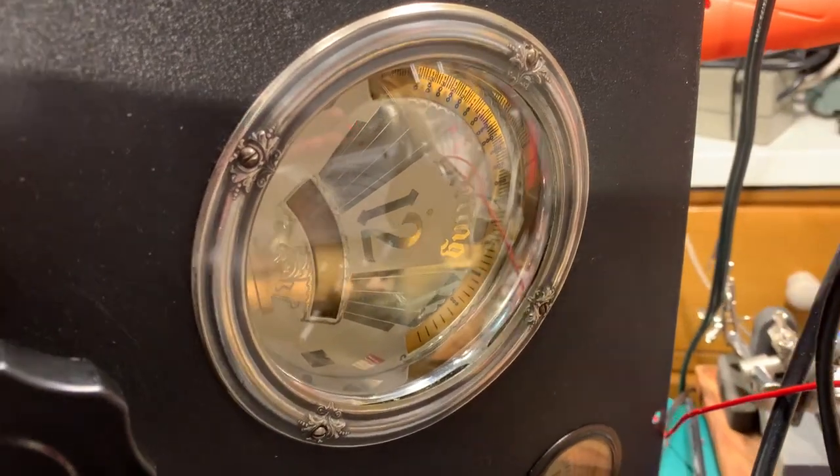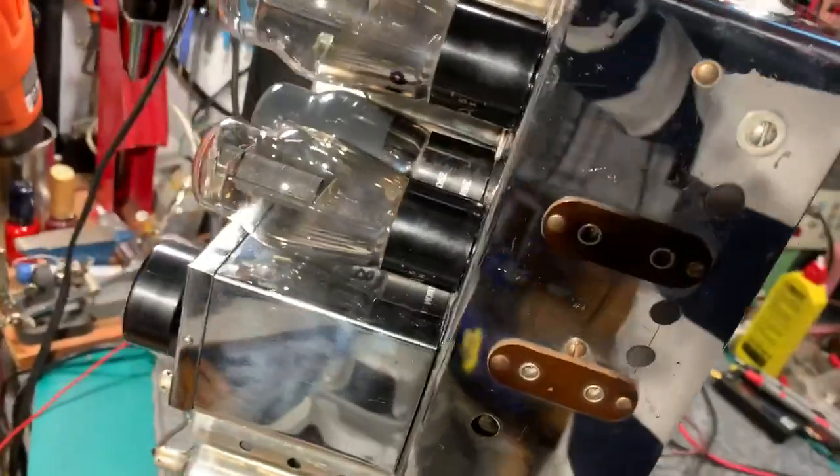This is a Bretting Model 12 from the mid-1930s. This chassis is in reasonable physical shape.